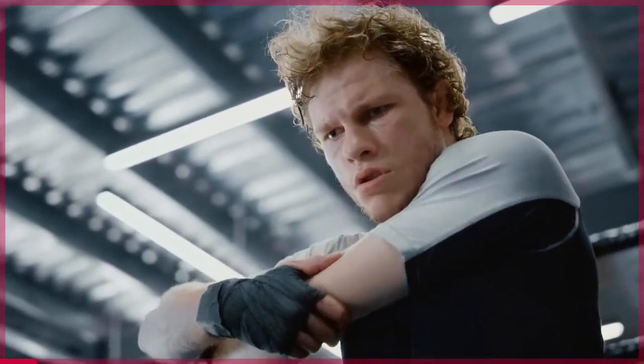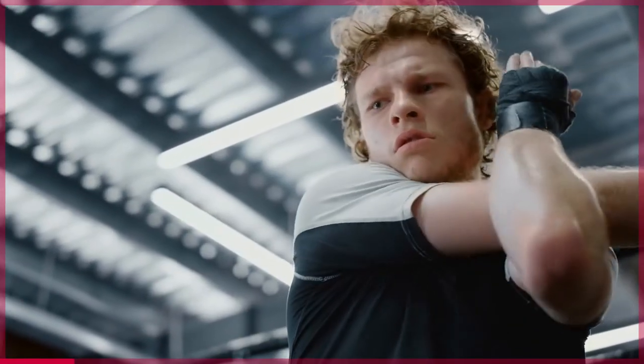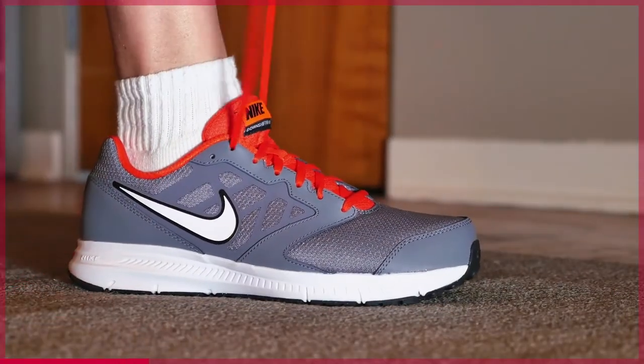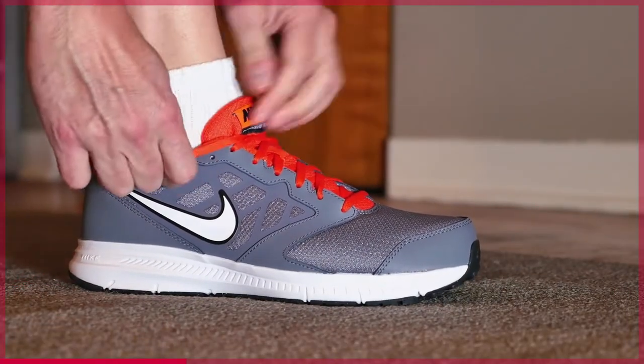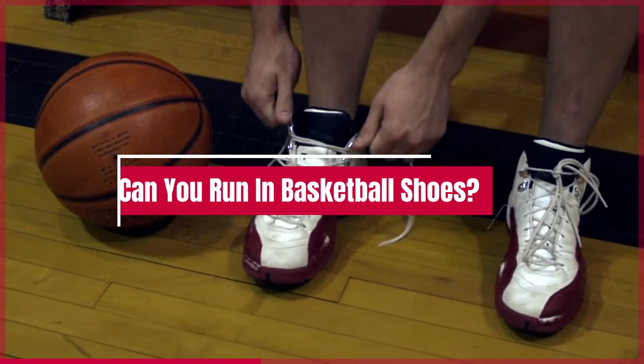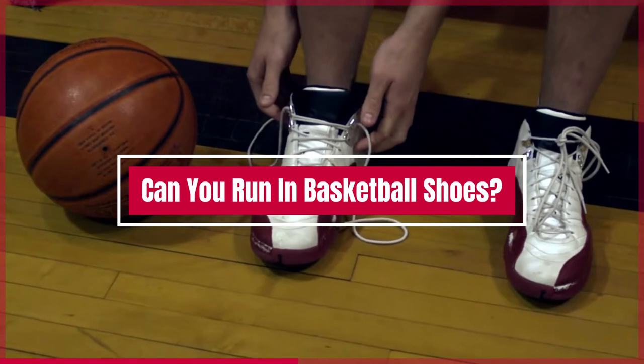You've been hitting the gym and you're ready to take it to the next level by adding running to your workout routine. You've got your running gear, but there's one problem — you don't have a pair of running shoes. However, you do have a pair of basketball shoes. Can you run with those?